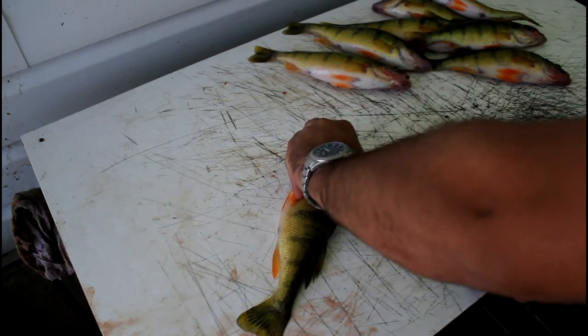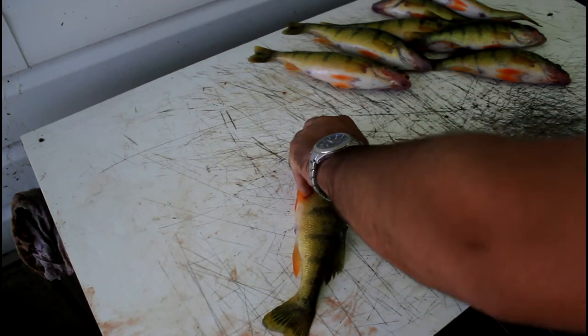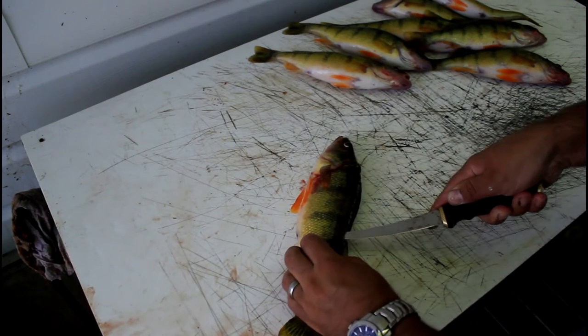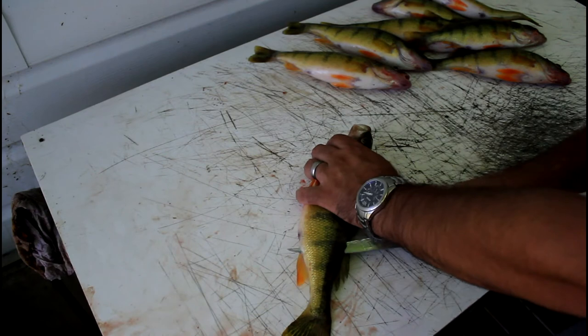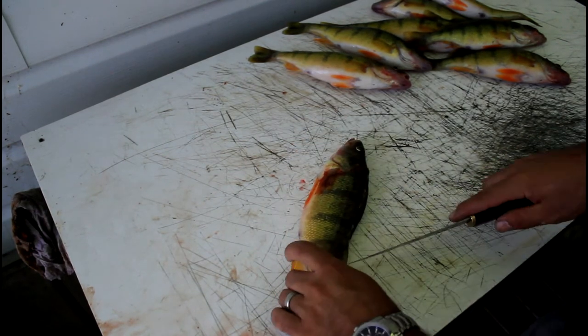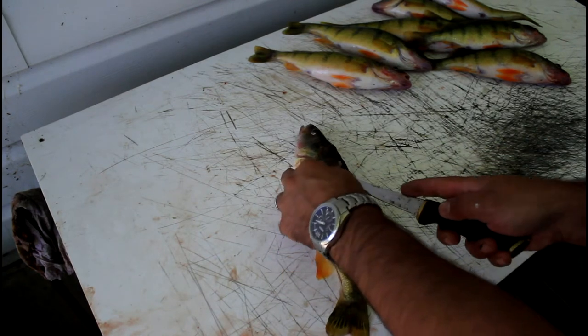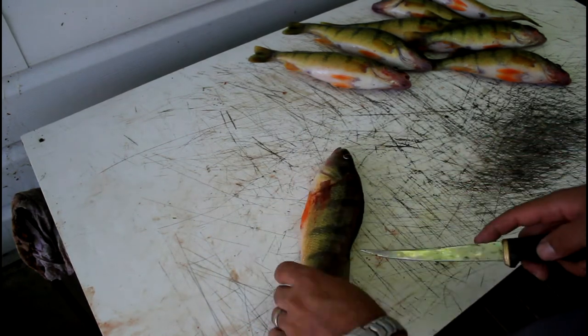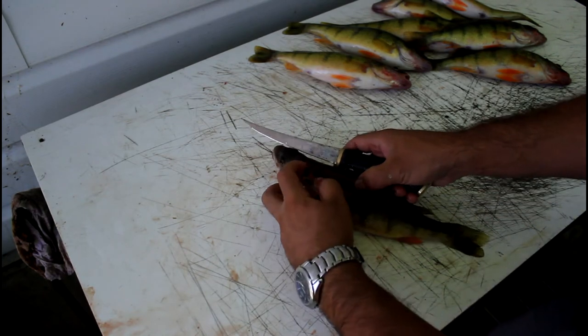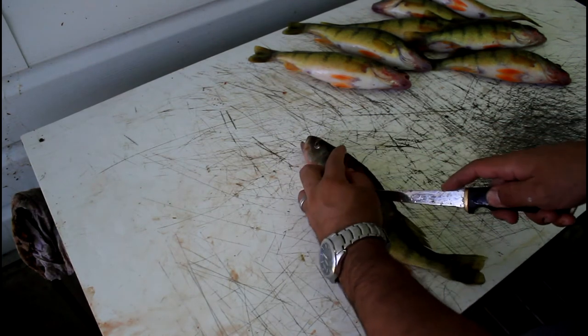Make your way down to the tail fin. Once you're about down to the rectal opening, you can just poke through over the spine and then cut down the rest of the way. I leave the tail attached because I hold on to that when I cut the meat off the skin. After I've cut down through the tail like that, just cut over the ribs like that, cut down over the ribs.